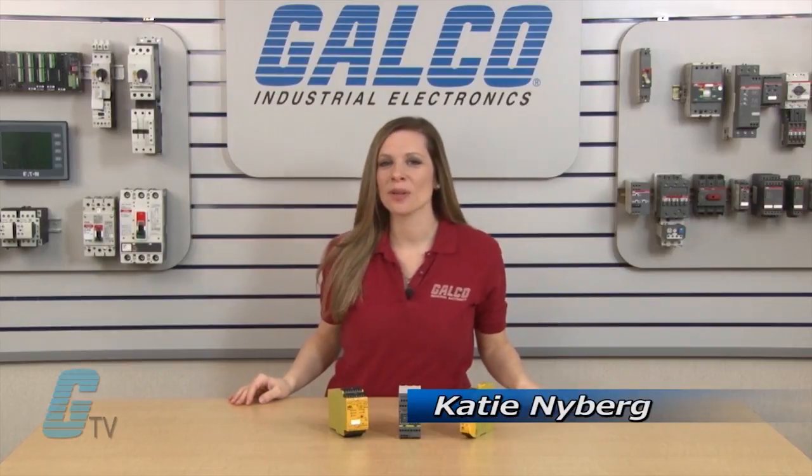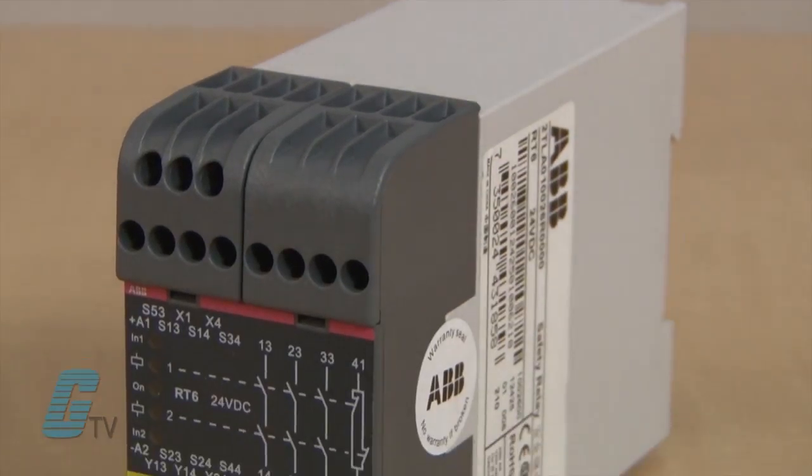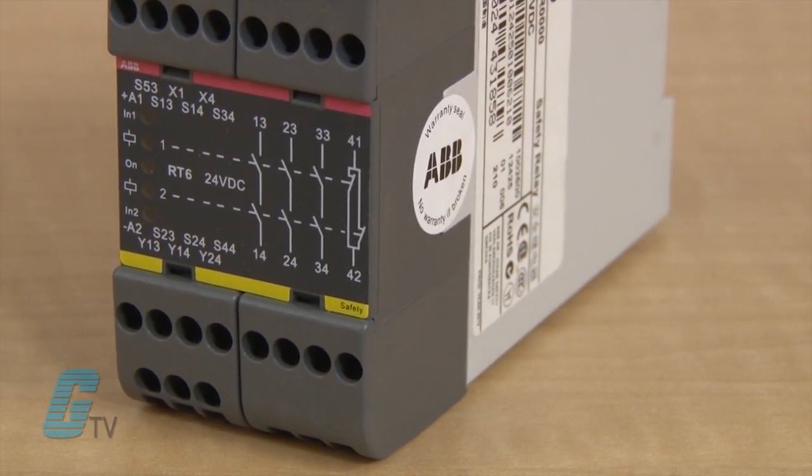Welcome to G-TV. Today I will be showing you what a safety relay is. Safety relays offer an extra level of protection, usually through a redundant wiring system.